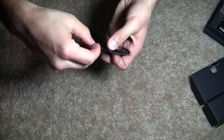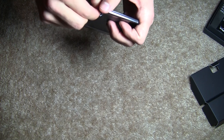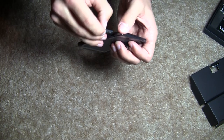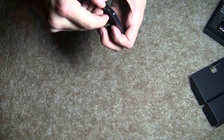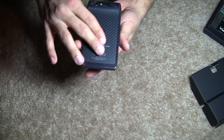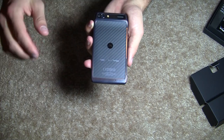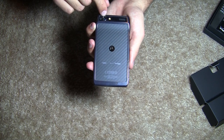The Droid Razr comes with a 16 gigabyte card already installed — there it is, the 16 gigabyte micro SD card. On the back side, this is something unique to the Droid Razr: it's actually Kevlar in the back. You have an area microphone, the large speaker for the ringer and speakerphone, LED flash, as well as the camera lens.